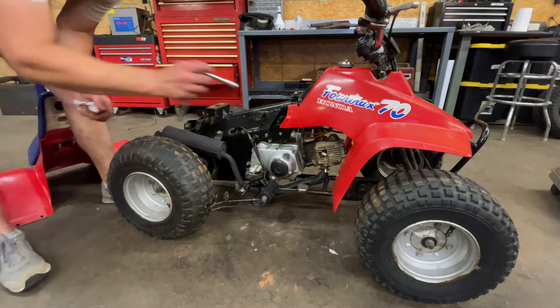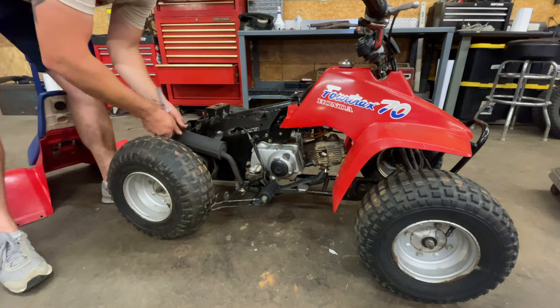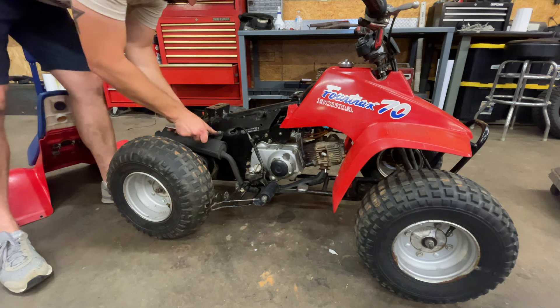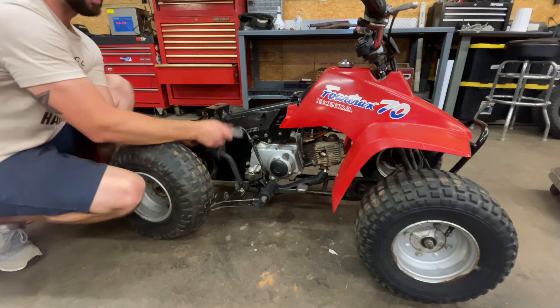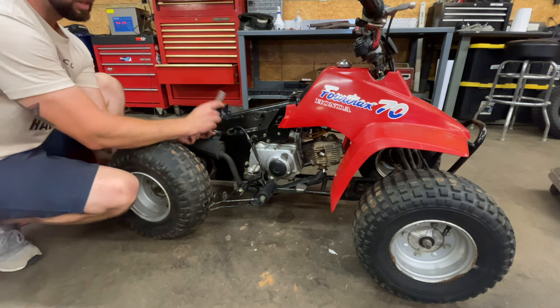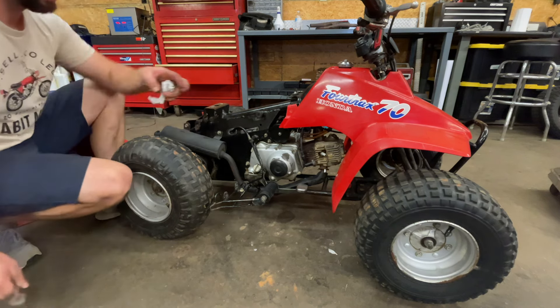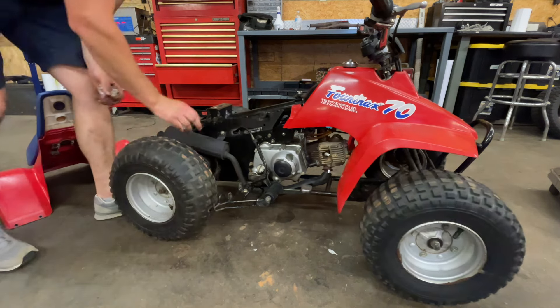The exhaust flanges took way longer than they should have to get all lined up, but I got those all secured under there. Found another bolt to throw in there and it should quiet down quite a bit. I'm a little surprised this bike had an aftermarket exhaust with how clean and original it is. I'm curious to see how it sounds with the stock exhaust going back on.